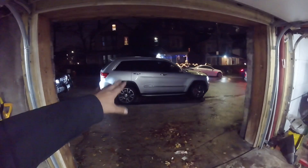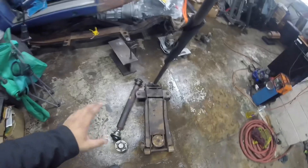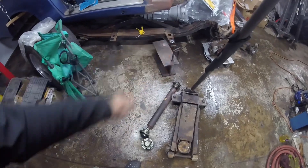If you guys have a Jeep Cherokee — I have a 2012 — and when you pull off you hear a clunking noise at very low RPMs, like when you're stuck in traffic, it's definitely your front drive shaft.